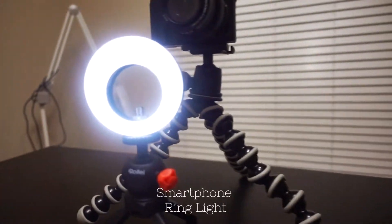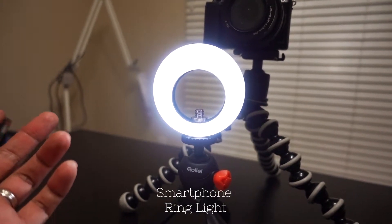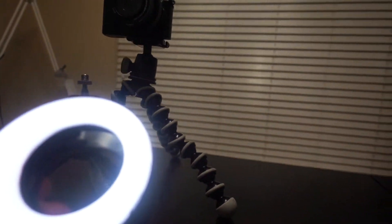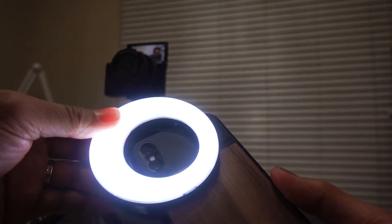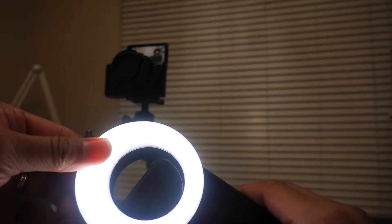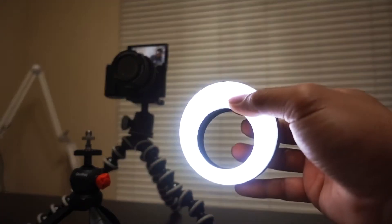Then I have my small ring light right here, which is a small ring light for smartphones. It actually clips on to your smartphone. Let me show you — I'll get my iPhone X out. So what it does is just clips on like that, and it enhances the lighting for your picture and also for your selfie.